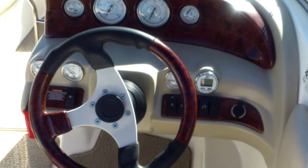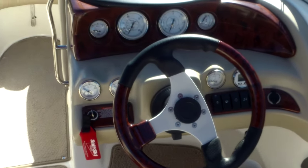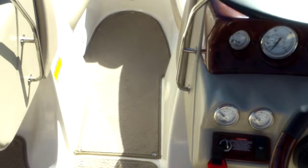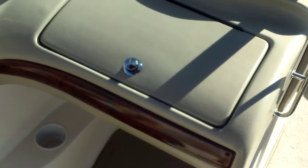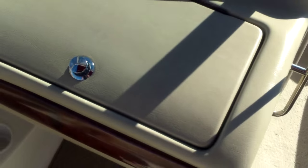At the dash you've got an in-dash digital depth sounder, all your gauges — your temp, water, fuel, and trim gauge. It does have tilt steering as well. Another nice feature: you have the padded flip-up bolsters on both sides, and then under the glove box you're going to have a stereo. Extra cup holders underneath, nice upholstered gunwales on the sides, and extra stainless steel handrails for safety.